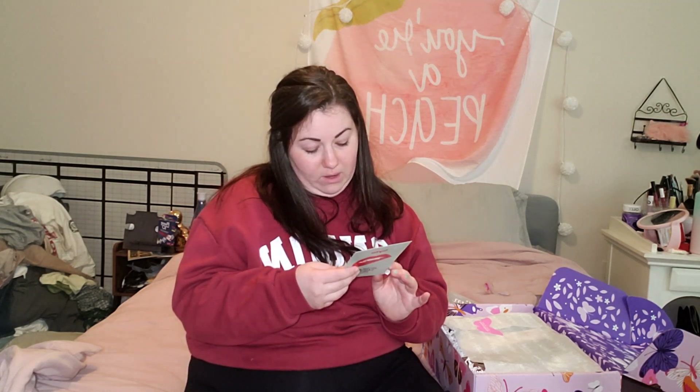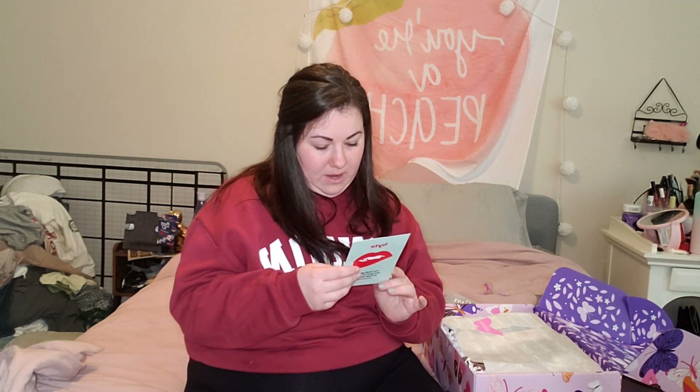There's also an insert in the box. It reads: 'You look good, but you're about to look better. Bite me.' It's an ad and a coupon for Byte, which is an aligner treatment. So that's cool.